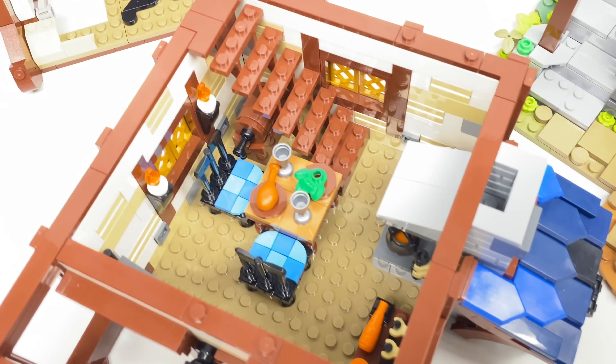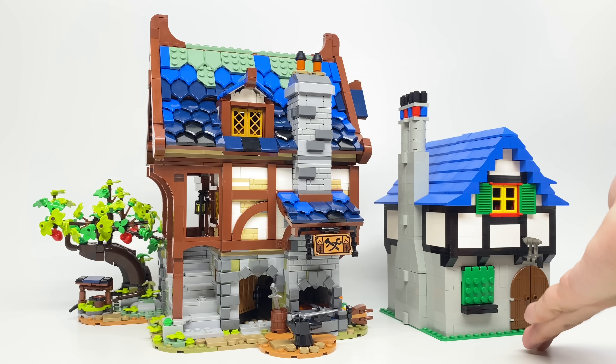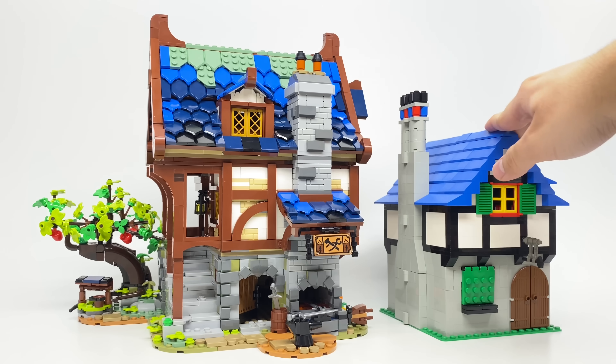Stay tuned for later in this video — we'll be comparing it to the 2002 Blacksmith fan design as well as showing off some of the other Blacksmith LEGO sets.